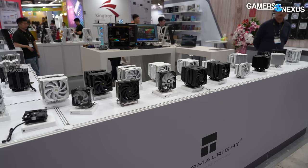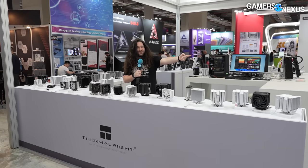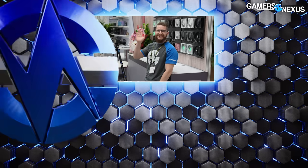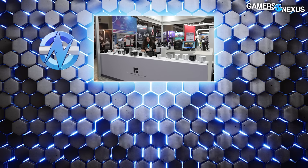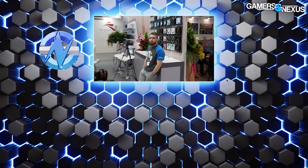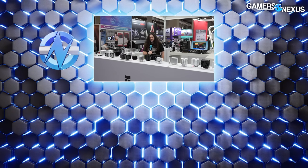We will be testing a lot of it, but not all of it because there's just too much. What I could most use from the audience is feedback on which ones to test. Mike over here will be running the tests - it's about 40 hours for him to test one cooler, so choose wisely. That's it for Thermalright's booth. Thanks for watching, subscribe for more, there's a ton more coverage coming from the show and we'll see you next time.